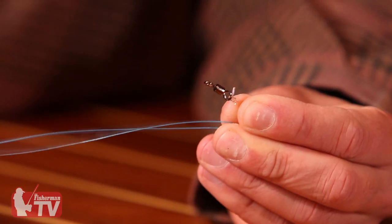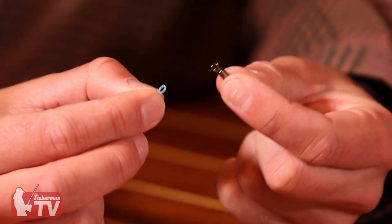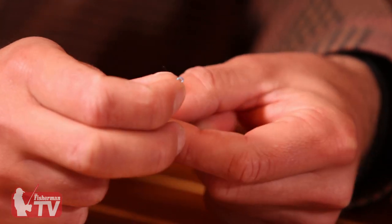I'll start with a barrel swivel — you may have your rig or your leader at the end of this. I'll take my barrel swivel and my braided line, and I'm going to double my braided line over like that. That's the first step. Then I'm going to take the end and put it through the barrel swivel just like so.